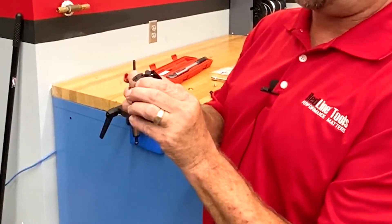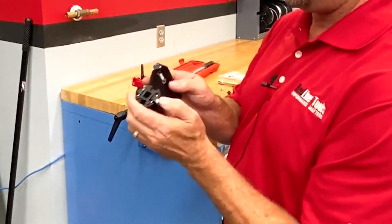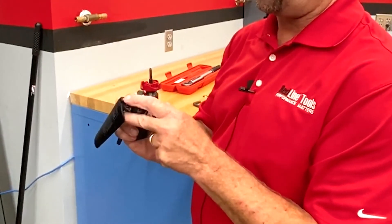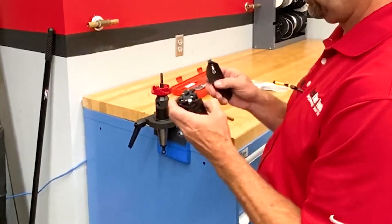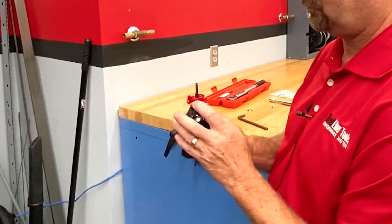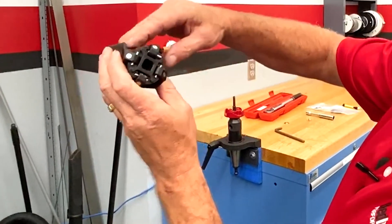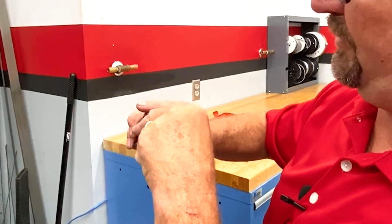Go across from each other, which makes it easier. The retaining clip will now hold itself. Be sure to get your pins into the proper recessed pockets.